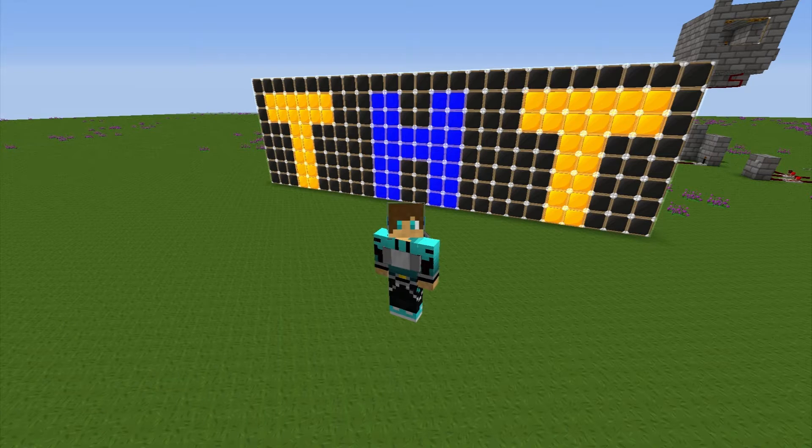Hello and welcome to another tutorial by TechItHowTo. Today I'm going to show you an assembly line for solar panels. This system doesn't spew out all its items all over the floor when the automatic crafting tables fill up. I hope you can use this, so let's get into it.